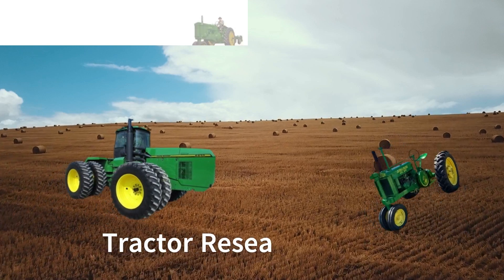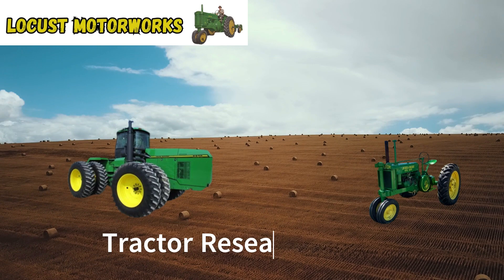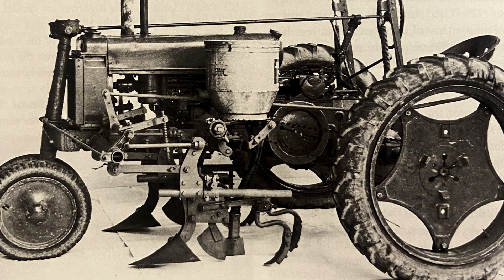Good day and welcome back to the channel. Now we've talked about some pretty good size machinery as well as some smaller stuff, but today might take the cake on the smallest tractor. Today we're talking about the John Deere Model H. We're going to be covering what prompted John Deere to go ahead and build this, as well as covering some prototypes and what it could have turned out to be.